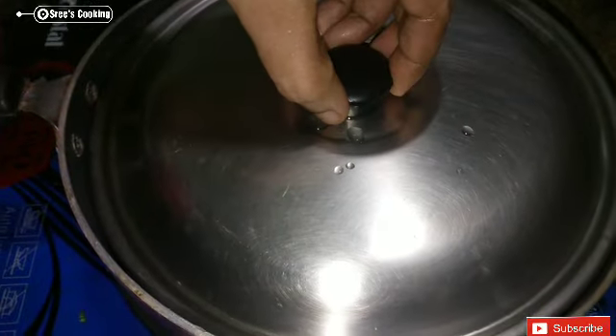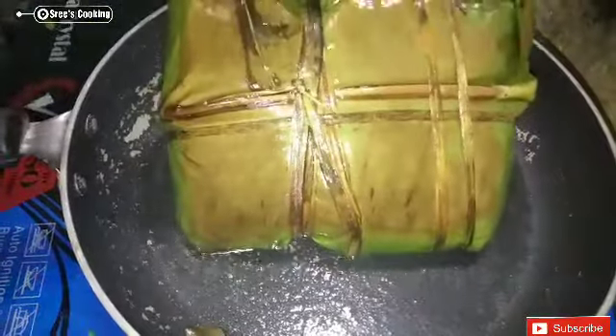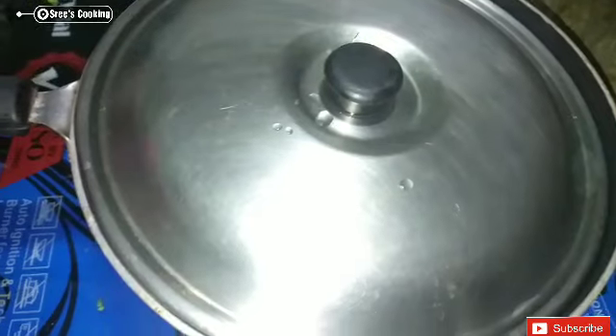We will be able to cook the meat in the pan.